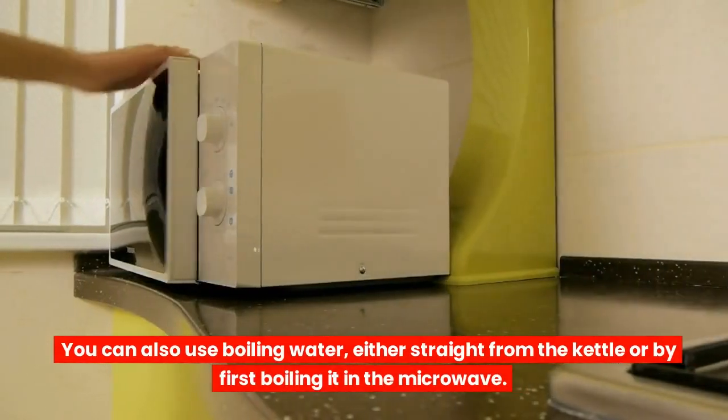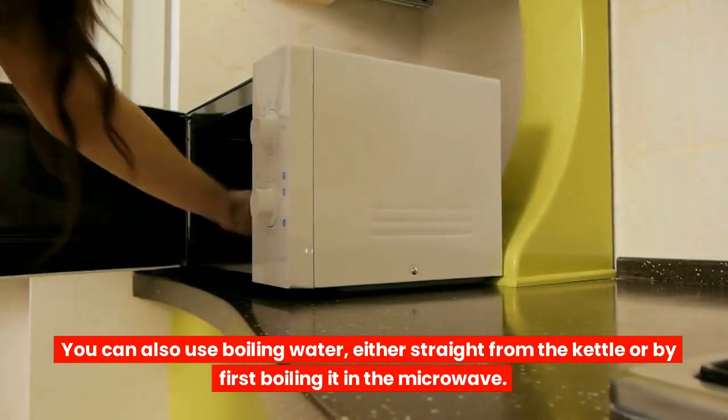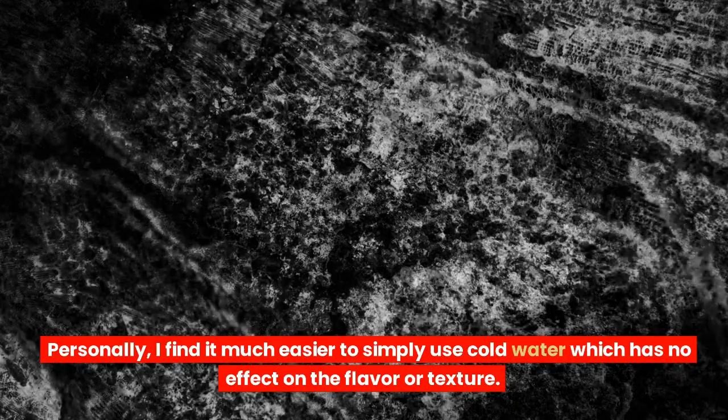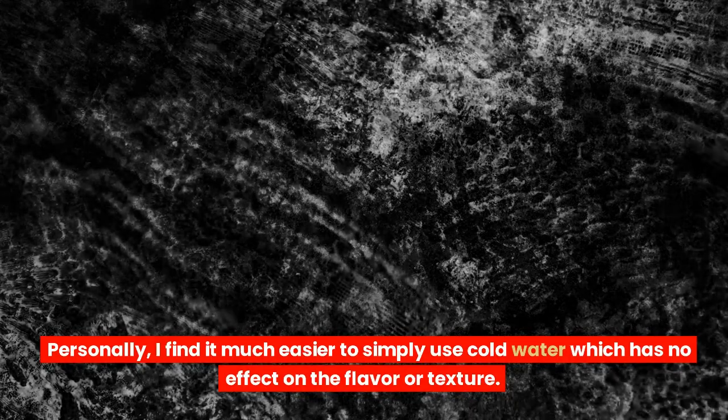You can also use boiling water, either straight from the kettle or by first boiling it in the microwave. Personally, I find it much easier to simply use cold water, which has no effect on the flavor or texture.